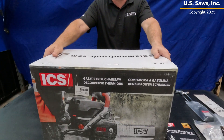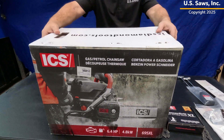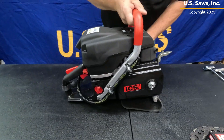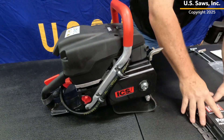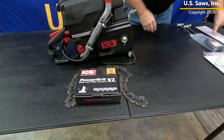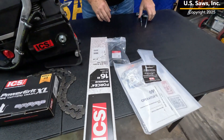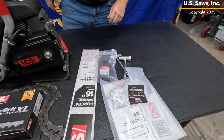Hi, I'm Bill with US Saws and I'll do an unboxing on an ICS 695 PowerGrit Chainsaw. We've just unloaded the box. Here's the saw, and you can see the contents that come with this: a chain, a bar, and all your safety hardware comes inside that package.